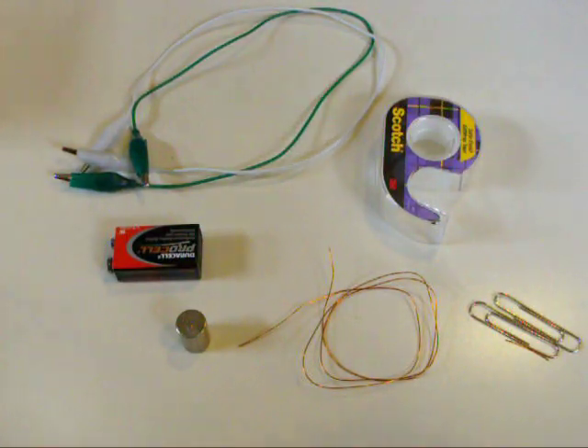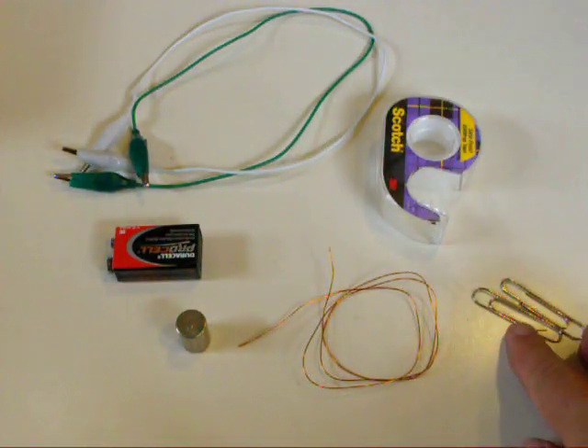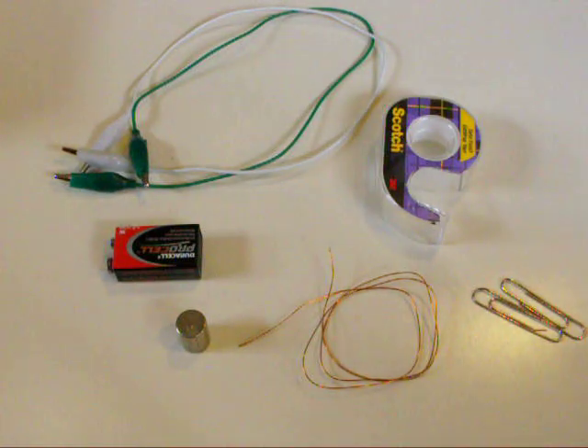This is part one of a two-part video on how to make a simple DC motor at home.